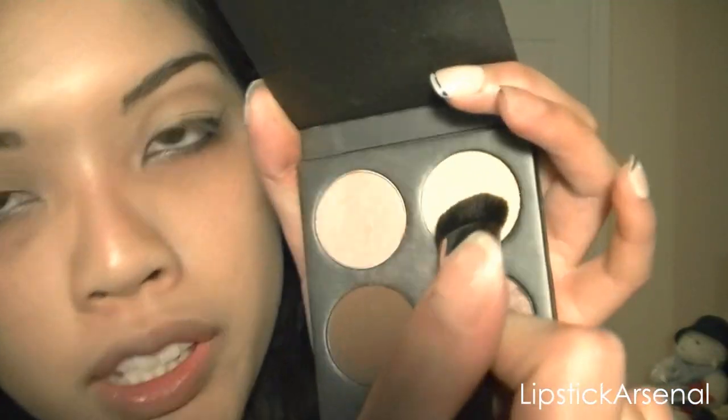And for my highlight, I'm using the Makeup Designery — I'm just going to use this white, yellow highlight shade right here.